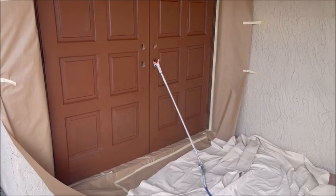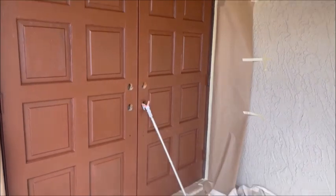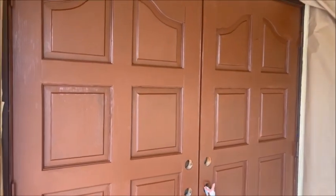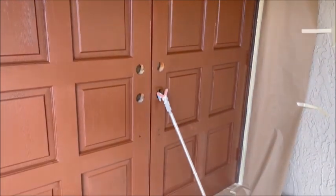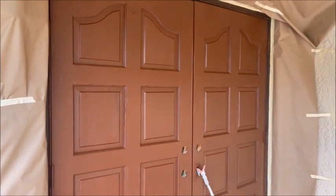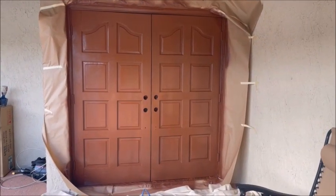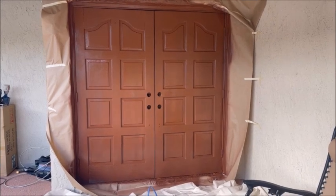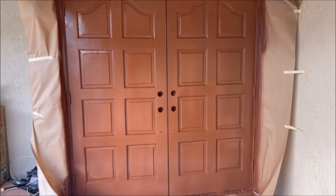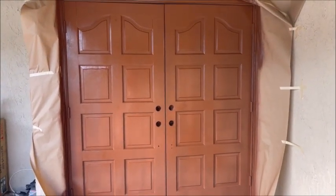We're about ready to spray these front doors. Everything's papered off and prepped. I put a primer coat on the wood. You'll see that these doors look a whole lot better than they did before I patched them up. The outside is done — it's got two coats on it, a whole lot better. This is going to dry a little bit darker because it's still wet, but looking pretty good.